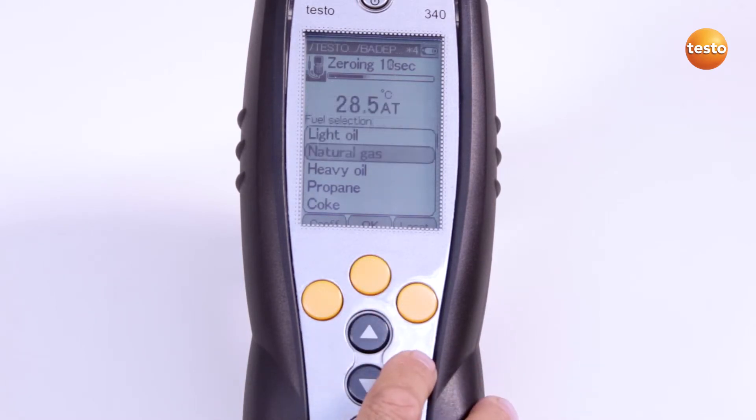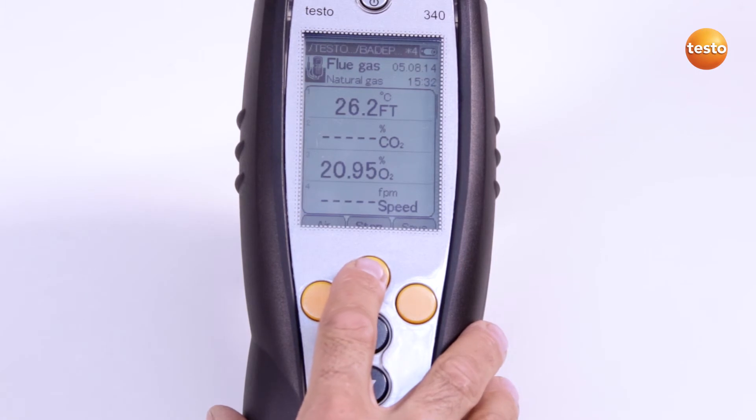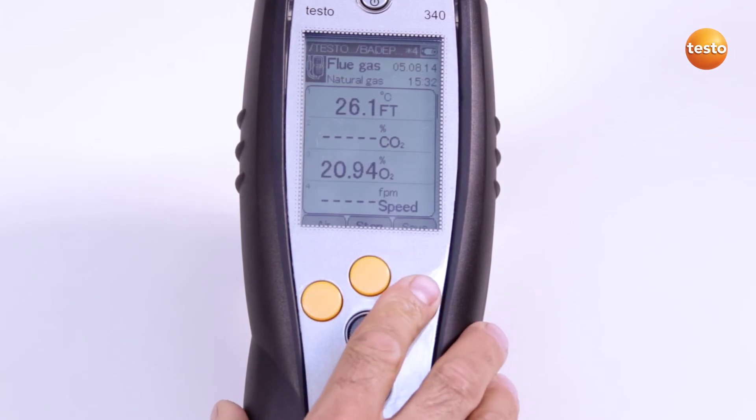Now we need to wait another 10 seconds until zeroing is finished. Now I start the measurement. The readings can be saved in the measurement folder selected, both during the measurement and also at the end.